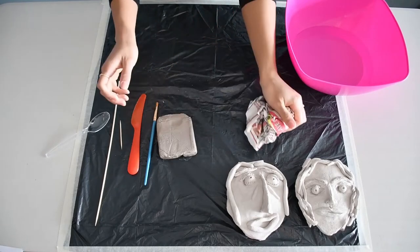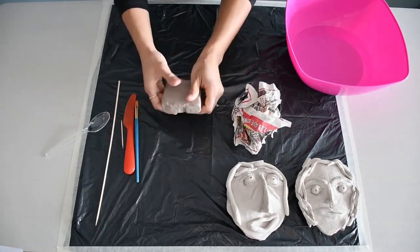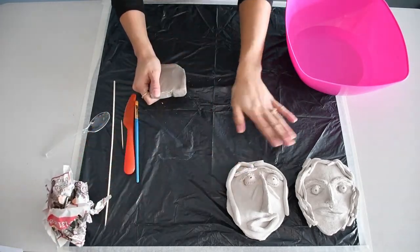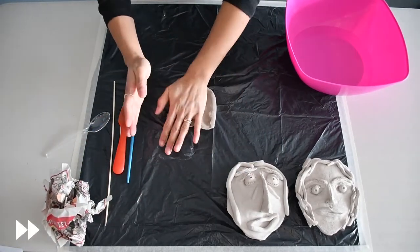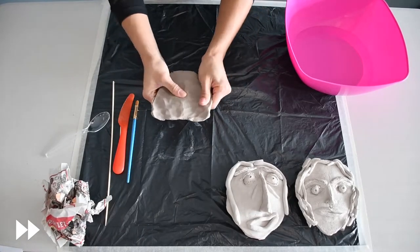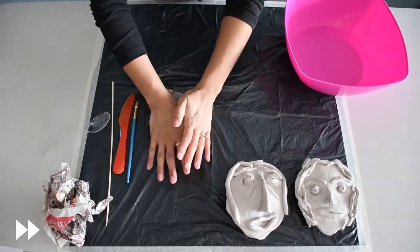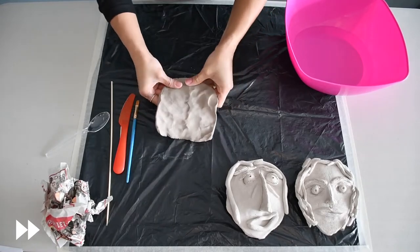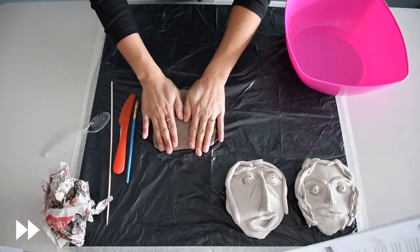We're going to go over some techniques to help gauge what our masks are going to look like and the component parts in order to create one. So first is a slab — you're creating a flat surface to work on. You want it to be smooth and about the same thickness. That's your first technique: just a slab.